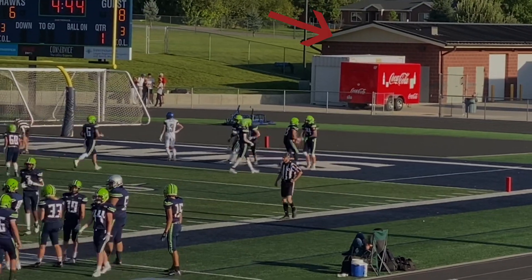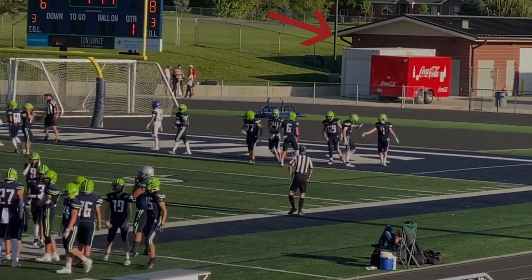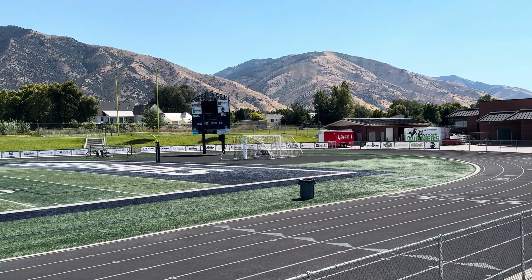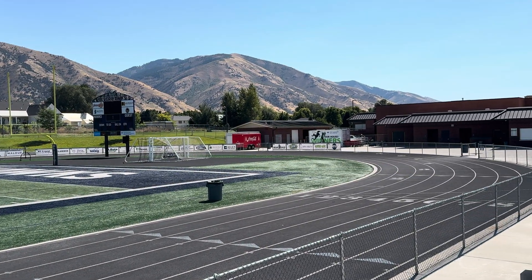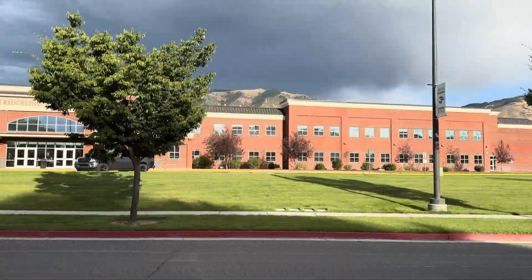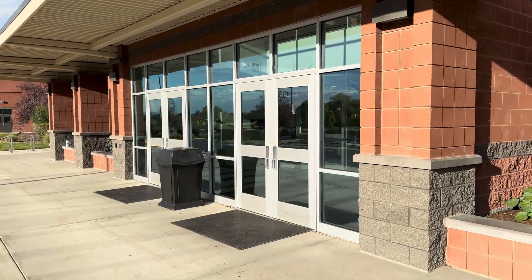At this local high school football game, no one is using the concession stands because there's no Wi-Fi to run the transactions — not selling hot dogs because there's no Wi-Fi. Not on my watch. I couldn't let this travesty continue, so I drove down to the school and talked to the principal and offered to set up an outdoor Wi-Fi network.